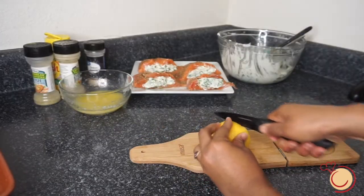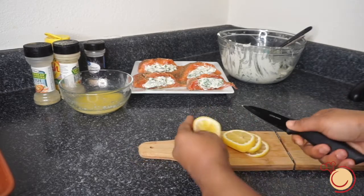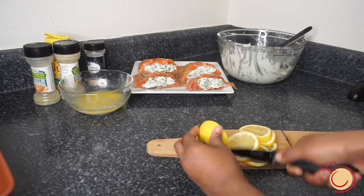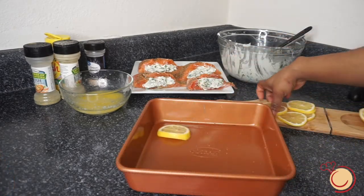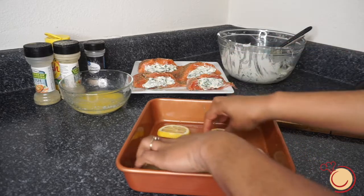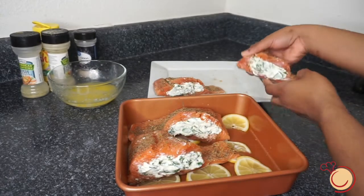Next, we're going to cut a few lemon slices. As seen in the video, you're going to line the bottom of your baking dish with first your lemon slices, then you're going to place your stuffed salmon on top of the lemon slices.